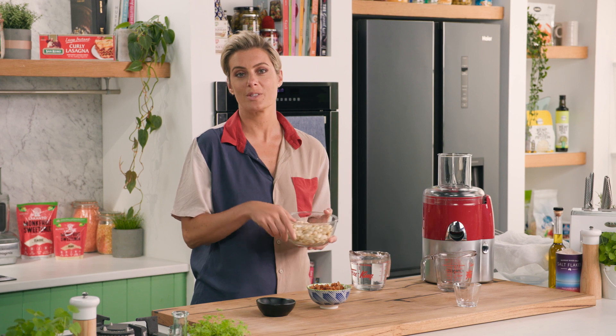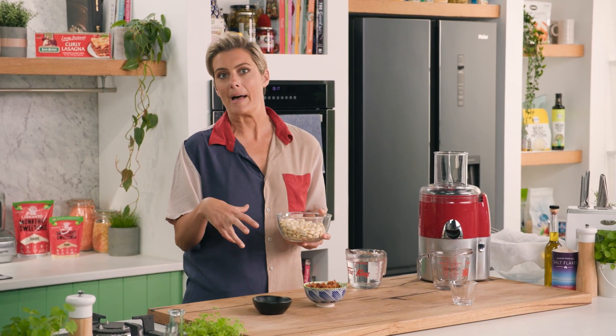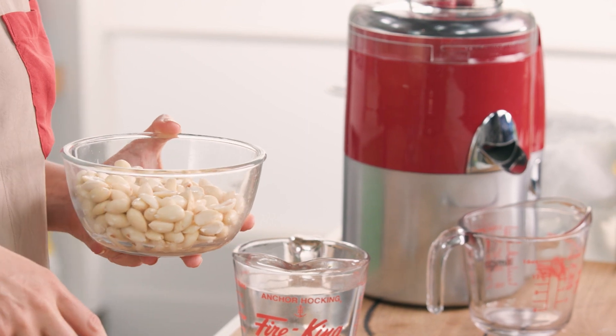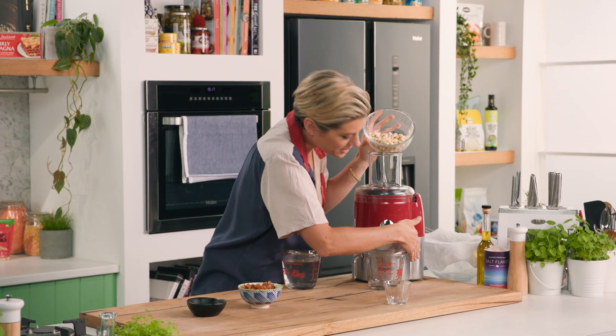I'm going to add these almonds into the juicer just in batches, and I'm going to add double the amount of water into it. So in we go with the first batch, and on with the juicer.